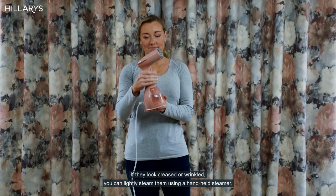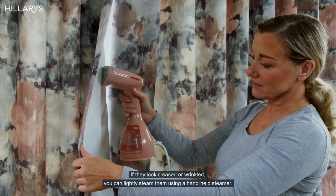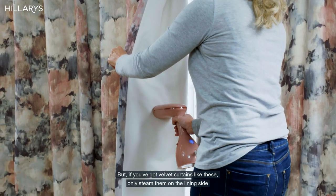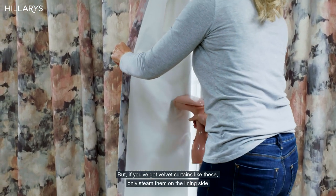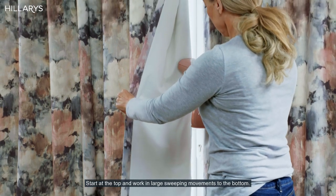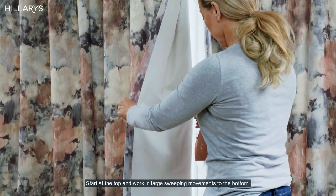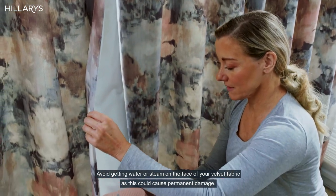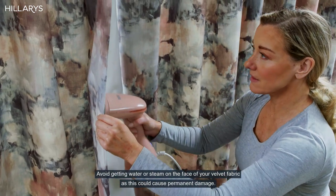If they look creased or wrinkled, you can lightly steam them using a handheld steamer. But if you've got velvet curtains like these, only steam them on the lining side. Start at the top and work in large, sweeping movements to the bottom. Avoid getting water or steam on the face of your velvet fabric, as this could cause permanent damage.